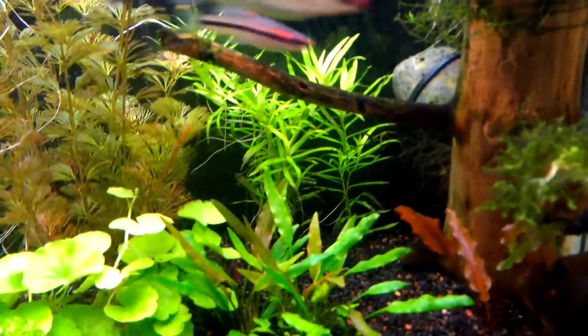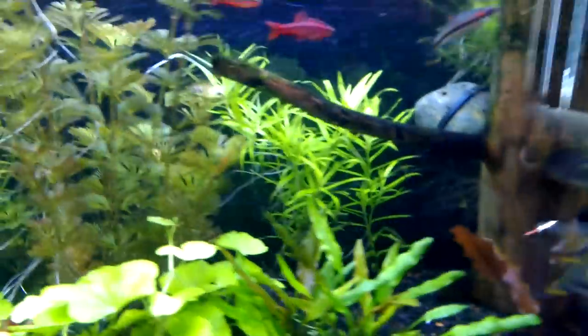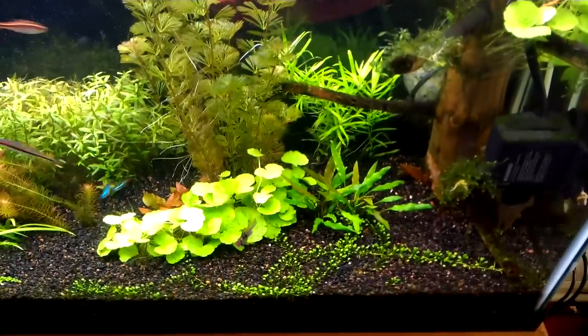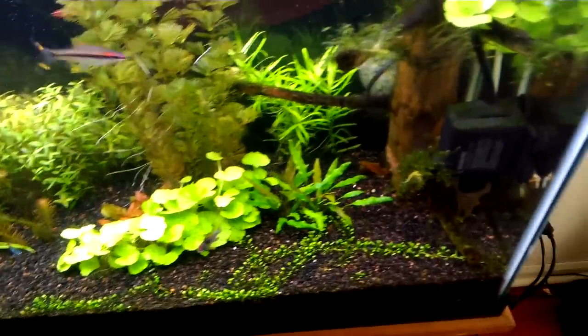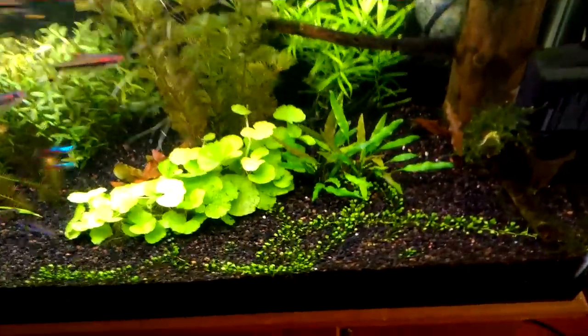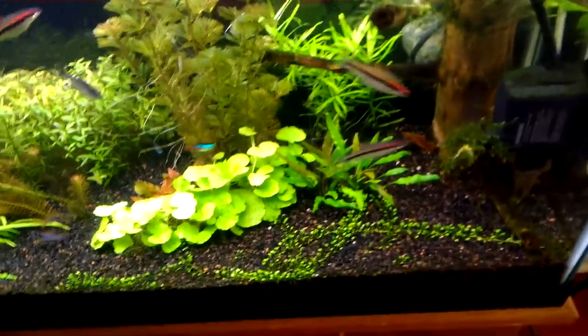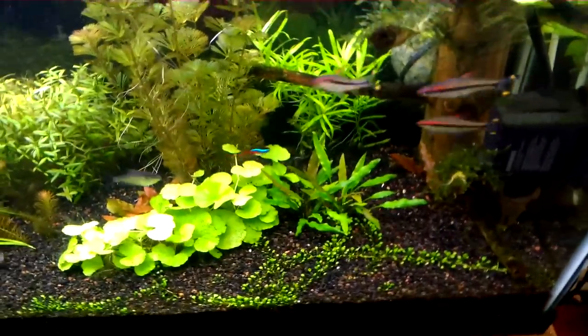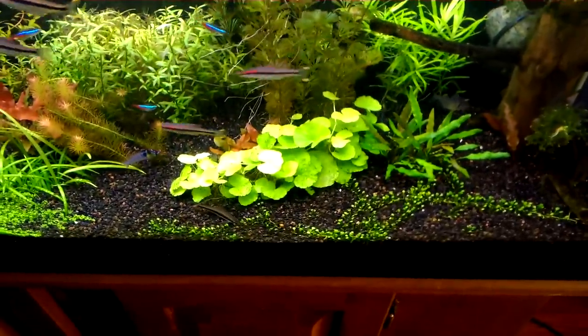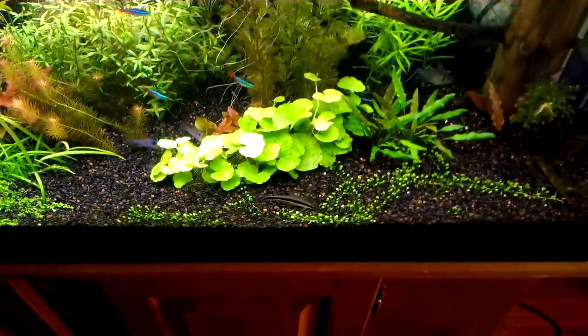My star grass in the back is finally starting to take off. At first it took a while, but now that it's getting nice highlight — I finally started running four lights. Usually I run two, but since I got all these high-light plants and bushy plants blocking everything, I decided to turn it up. And since I started dosing fertilizers, the highlight and CO2 is amped up, so I'm getting very nice growth.